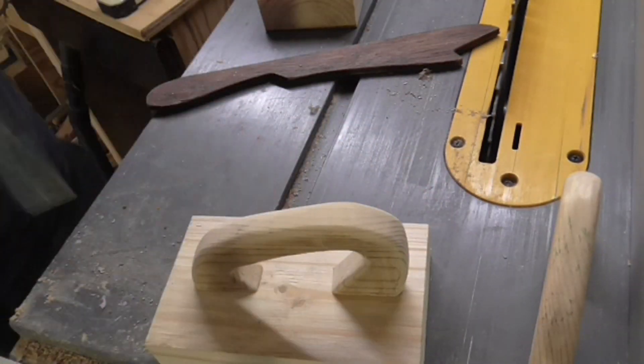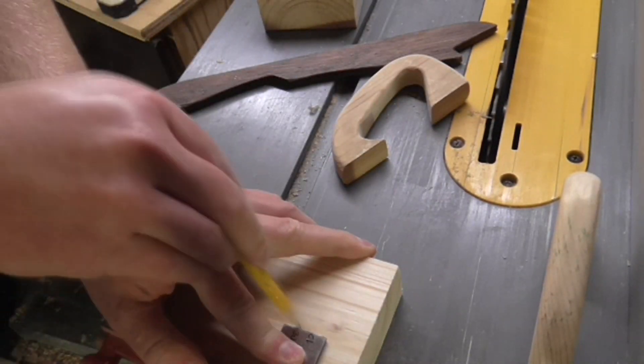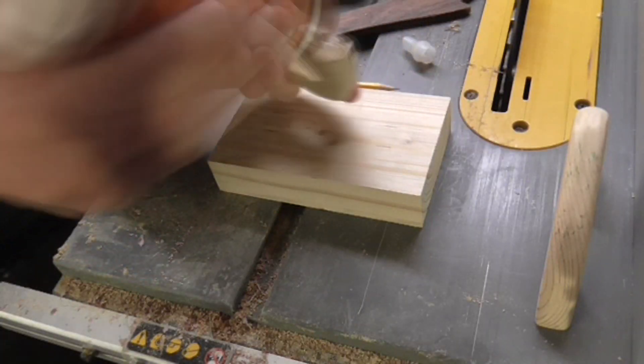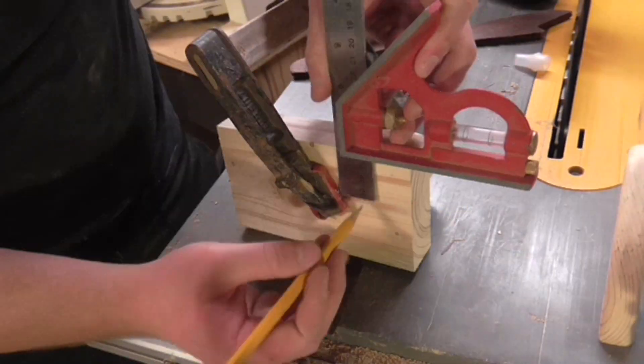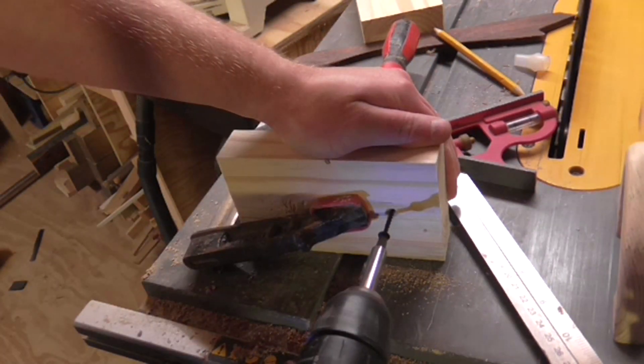I marked up where the handle should go to get it centred to the block and applied some wood glue. I used a clamp to hold it in place temporarily while I drilled through the block into the handle with a 3mm drill bit, countersunk the holes, and then drove in two drywall screws.